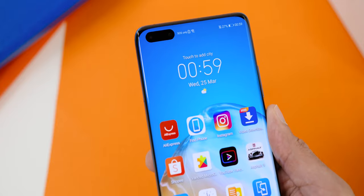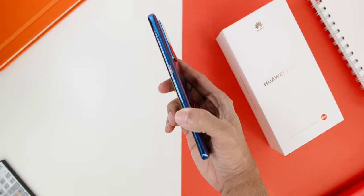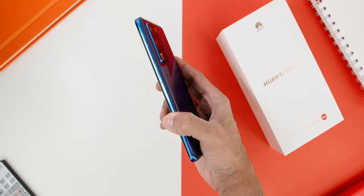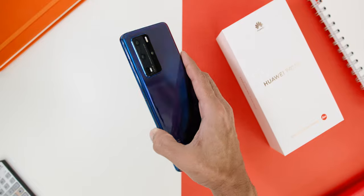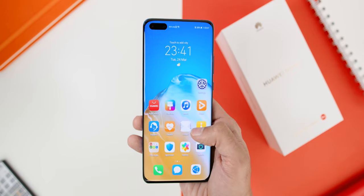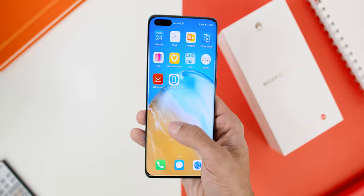Starting from the design, since this is a flagship device it is made of glass with curved displays at the side and an aluminium frame. Huawei introduces the square camera design at the back where the lenses are placed in a vertical position. Overall, what surprised me is the fact that when I held the phone I did not feel that it was as slippery as the Mate 30 Pro's non-5G variant, so that is surely a good thing to note.